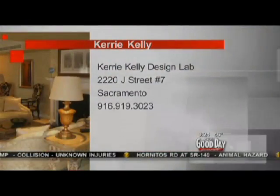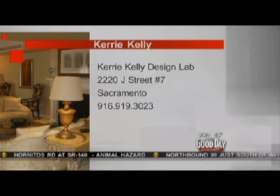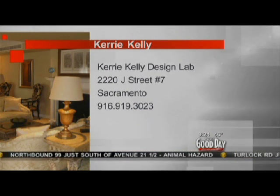Stay tuned — and check your fishing line, because I think your fish just came in! Carrie Kelly Design Lab is at 2220 J Street in Sacramento, phone number 916-919-3023.